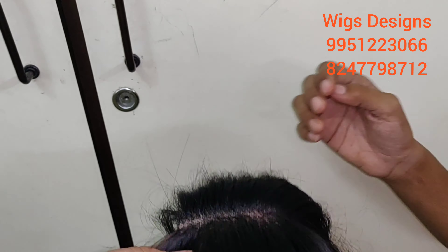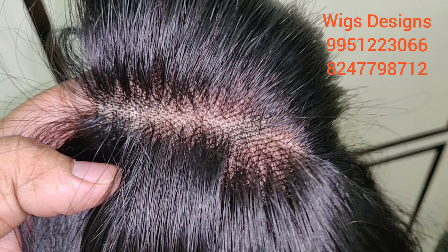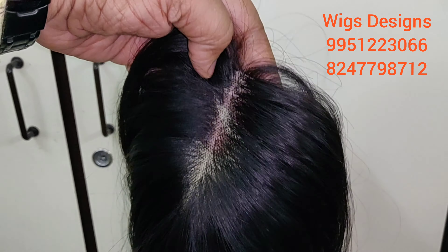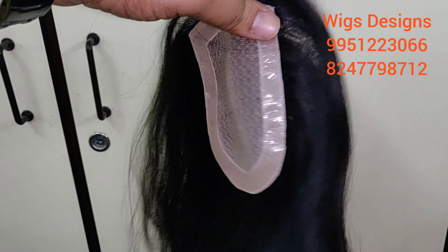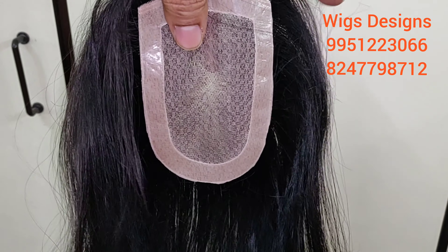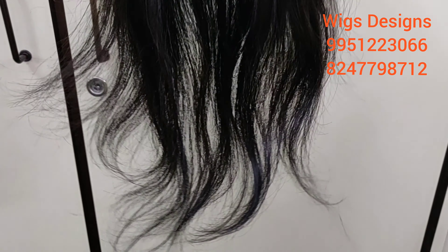One-by-one hair has been knotted to the base — very lightweight. Those who have scanty hair can wear this. See this base, very soft. This is 100% human hair from top to bottom, same length.